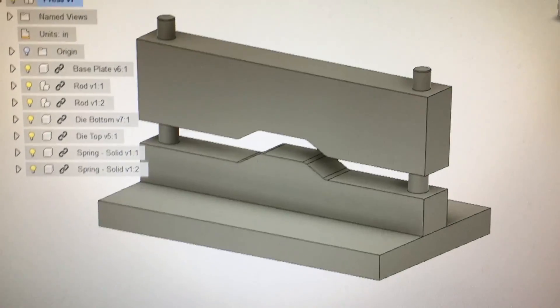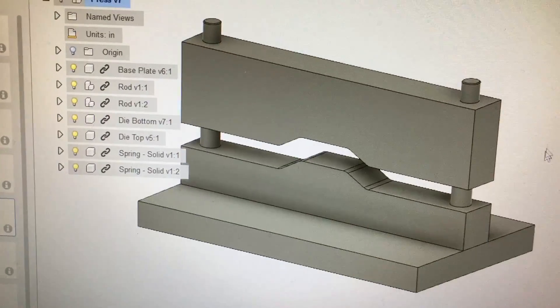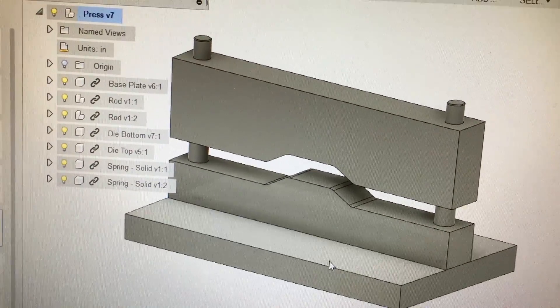As you can see here, this is what it's going to look like when it's all done. I'm actually going to be starting off with just the lower portion, this base plate right here.